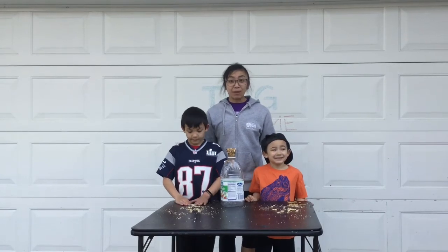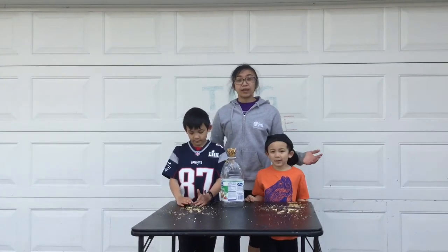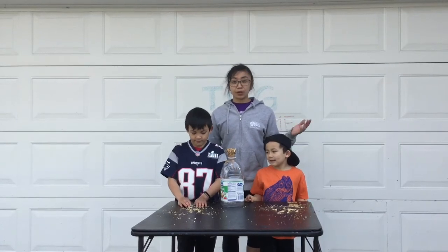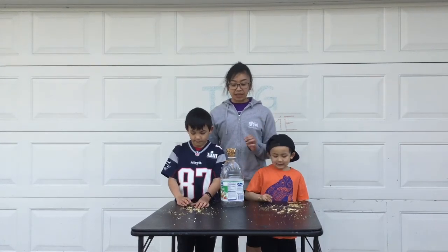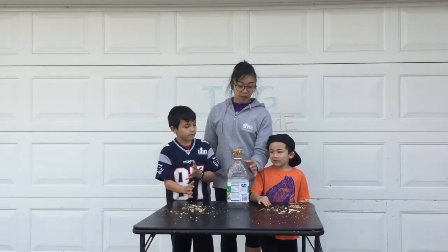Our last type of bird feeder — the boys actually came up with this idea on their own. It's similar to the ice cream cone bird feeder we had just done, except instead of hanging it, the boys used an empty juice box to hold the cone.